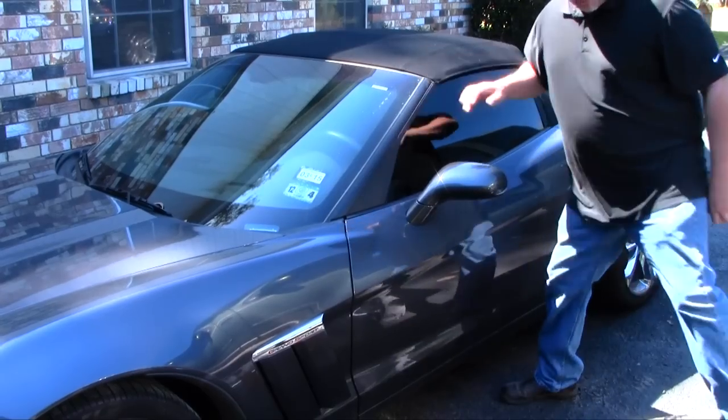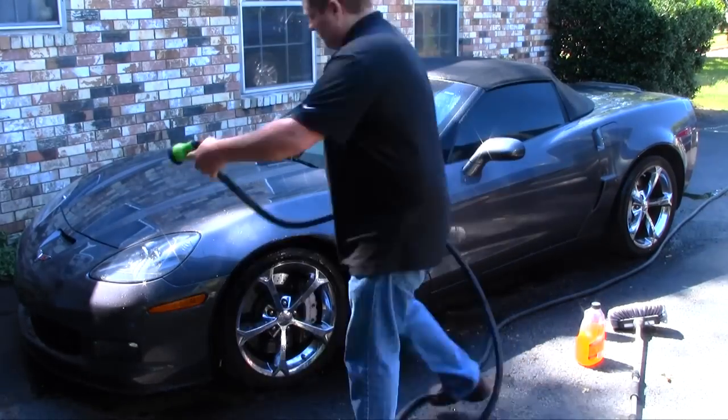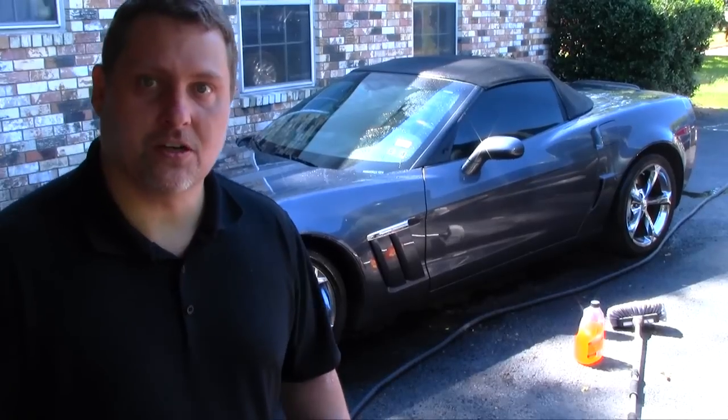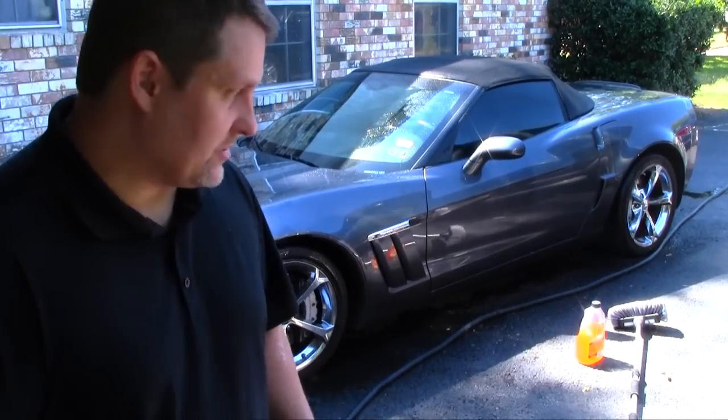So the first thing I've got to do is wash the car. Since I'm washing the car, we're going to go ahead and rinse off the rag top, get it nice and clean, and get it ready for its own treatment.